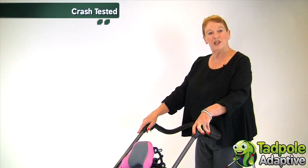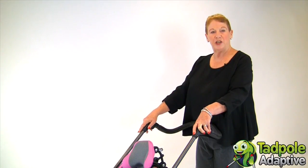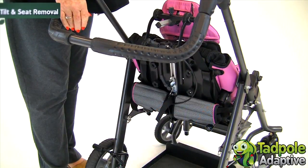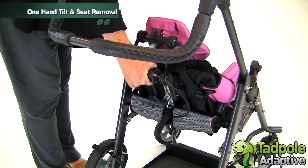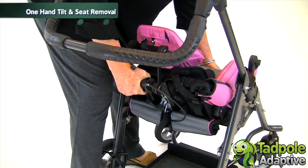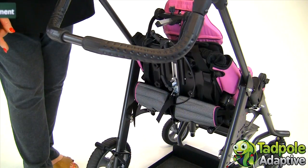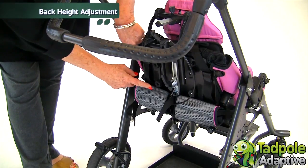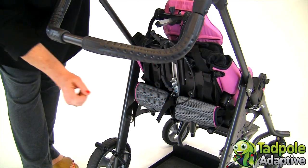T-Ride is crash tested and approved for safety and transportation. What makes T-Ride really unique is that with one hand, you can adjust both the tilt and space and lift the seat off of the chassis. You can adjust your back height by 5 inches simply using the knobs located here and here on the back of the seat.